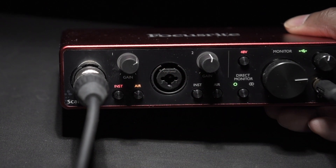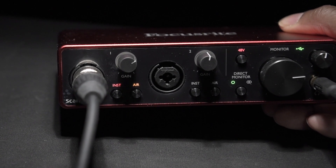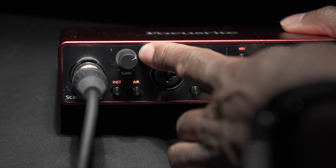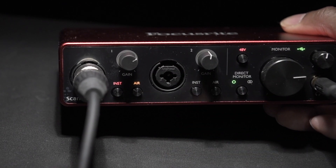As I'm speaking, the light flashes — so this light is acting like a level switch. If it becomes too loud and starts to clip, it'll indicate by going red, which is a nice visual cue to make sure your audio is at the right level. You can also toggle between instrument or microphone.